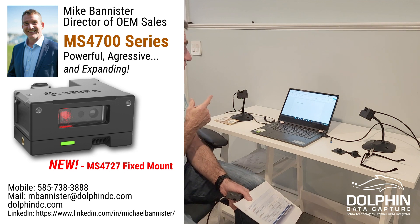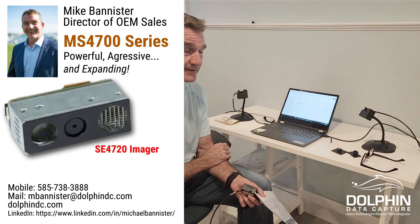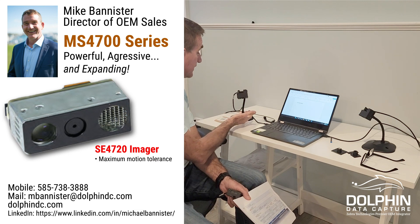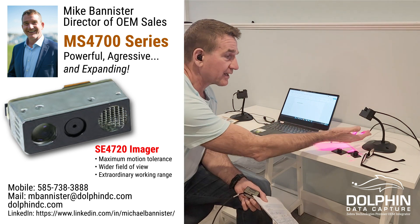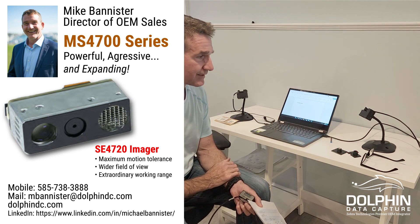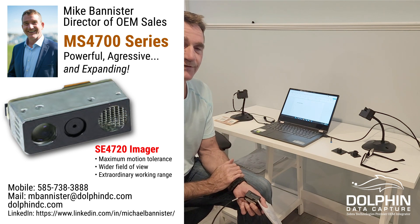What this has got is a new, fairly new, SC4727 scan engine inside. You can see it's got a white illumination with a green LED. What was shipping prior was the MS4717, which has been shipping for a couple of years now and has the SC4710 engine.